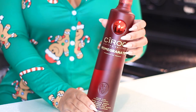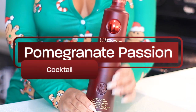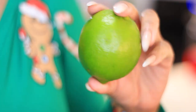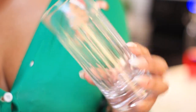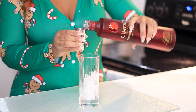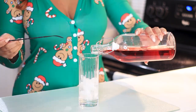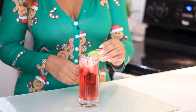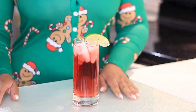The first cocktail is called a Pomegranate Passion and what you'll need is the pomegranate vodka, cranberry juice, a lime to garnish, and a highball glass. Start by adding ice to your glass — the recipe calls for one and a half to two ounces of Ciroc and four to five ounces of cranberry juice. Then stir and garnish with a lime wedge and you have a Pomegranate Passion.